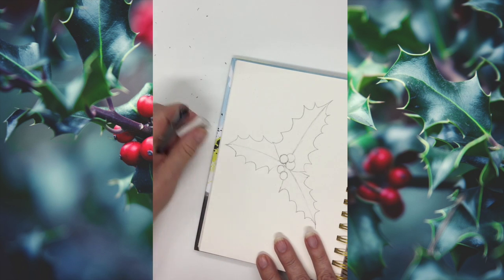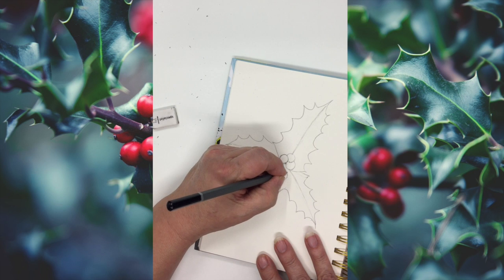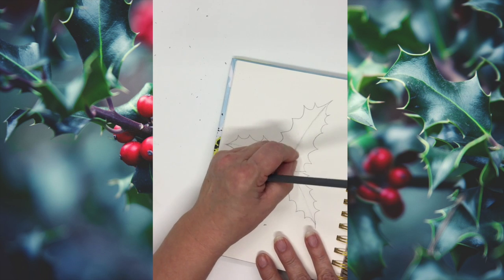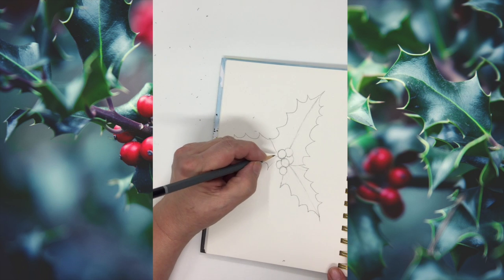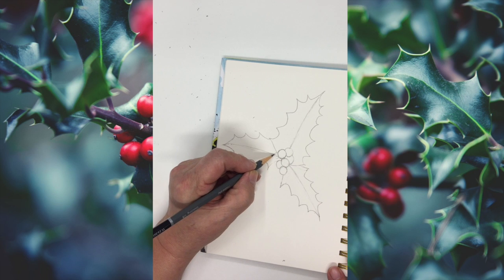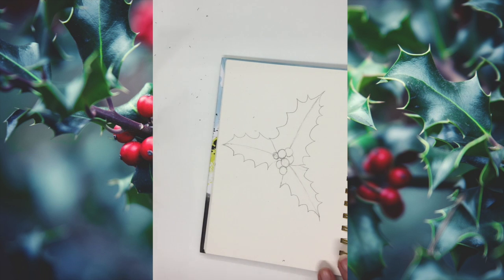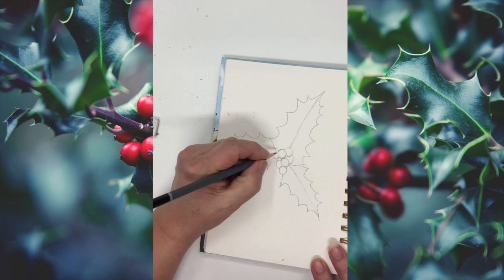So berries — look at the proportion of the leaves. I'm going to add another berry there. Look at that now — that looks much better. I think we'll have a tinier one; they do have quite a lot of berries. Just a smaller one there. That's nicely balanced now.